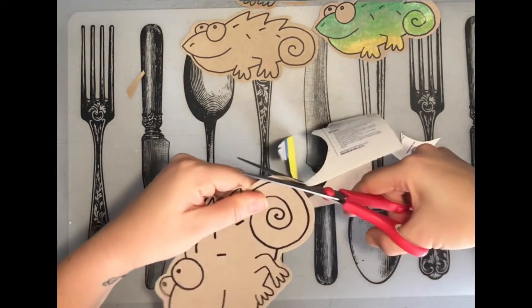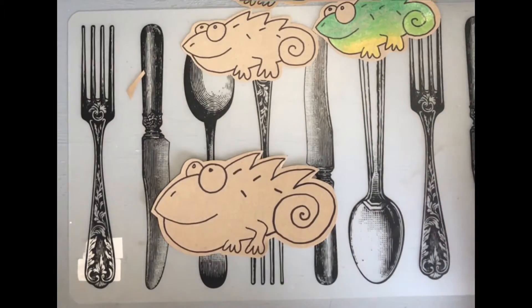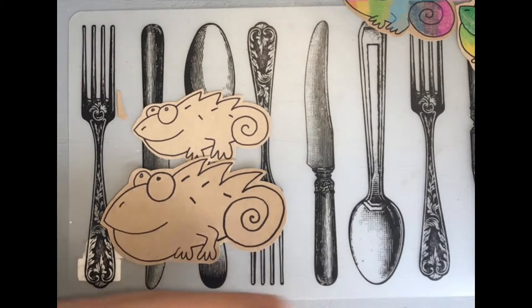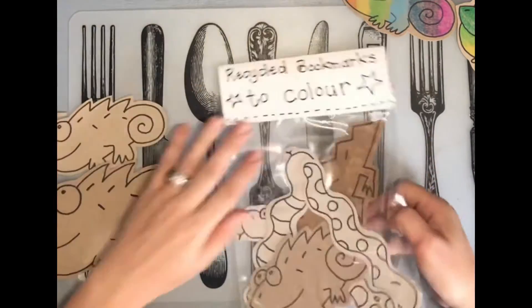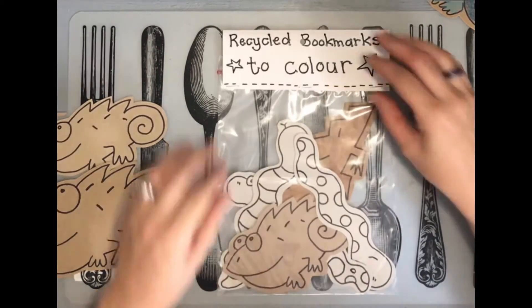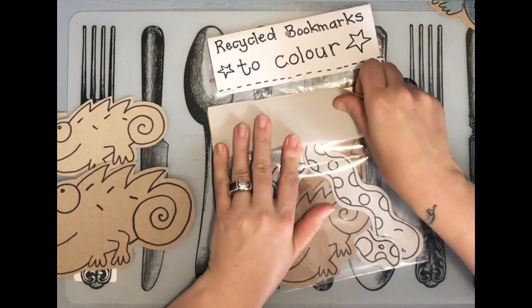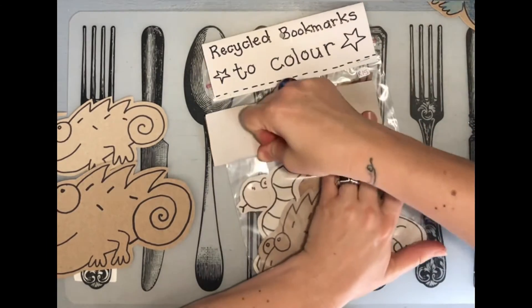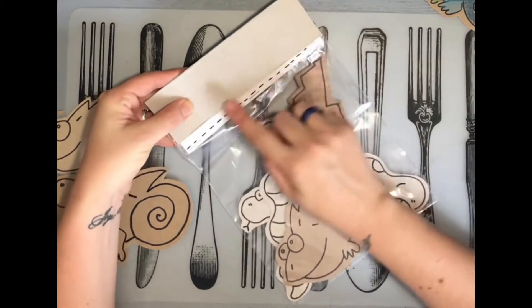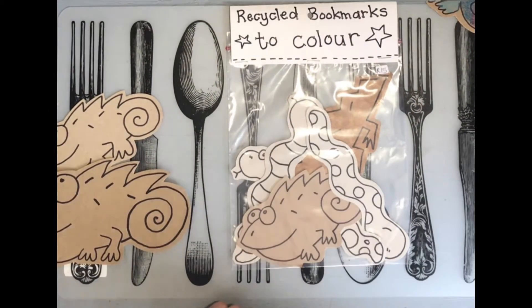When you've cut them out, you can either color them in and give them away as gifts, or you can package them to sell. I've done a reptile pack — there's a snake, a chameleon, and a crocodile. Take a piece of cardboard, fold it in half, write 'recycled bookmarks to color,' put it over your packet and staple on either end. Then you can sell that at school flea markets, fetes, or give them away as presents.